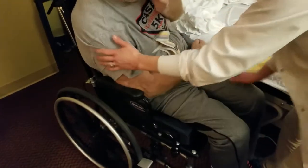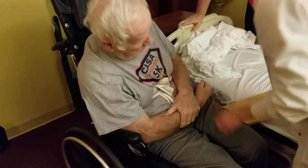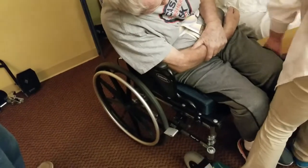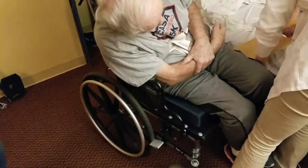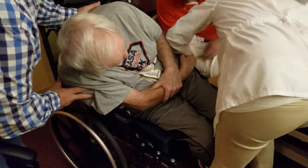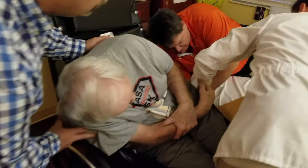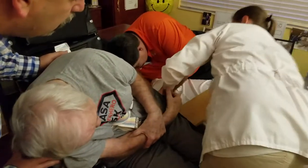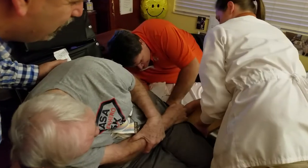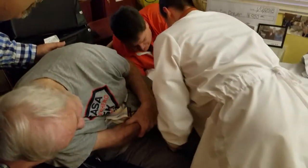Once he's in the chair, have him lean that way and pull the board out. Whoops — it got stuck on that pad. I should have taken that out. That sticky red pad — if it were me I would take that out beforehand. I didn't even think of it.